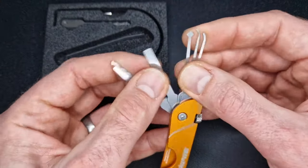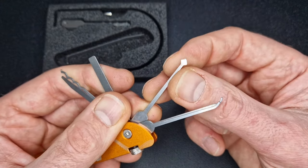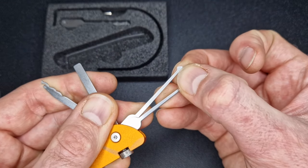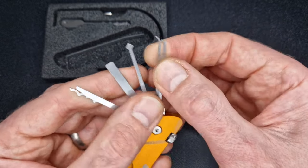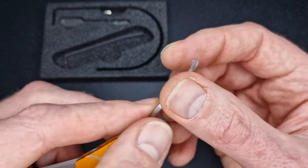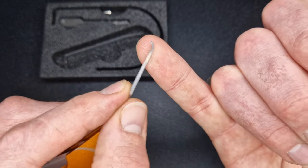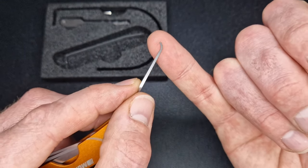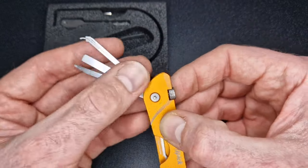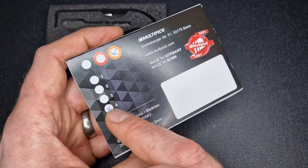We've also got a full diamond, which isn't a profile I've used a great deal, but you can use it for zipping the same as you would a half diamond. The half diamond has just half of that profile. Then we've got a couple of hooks — a short hook that comes in useful, and another profile I think I saw on the Lock Noob set I recently reviewed from Multi-Pick. This is a really nice profile particularly for Yale keyways and Yale euro cylinders.